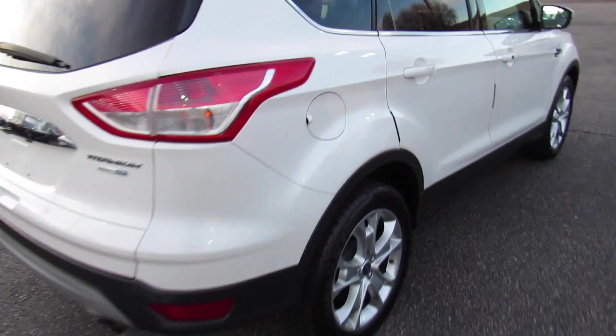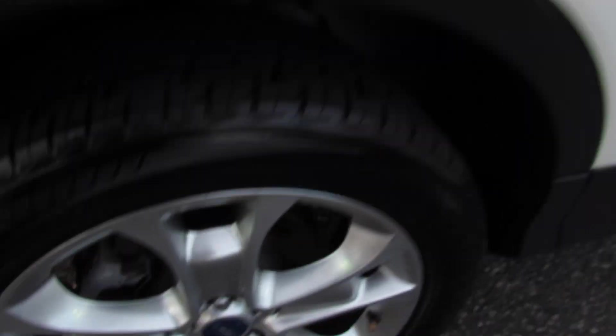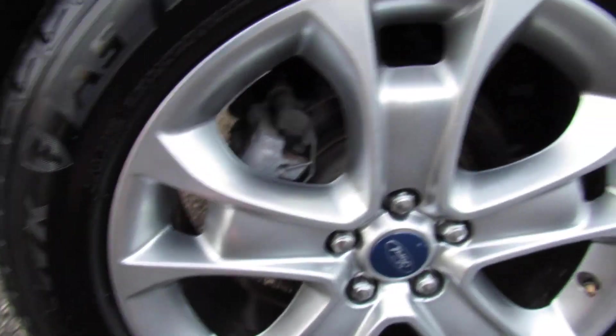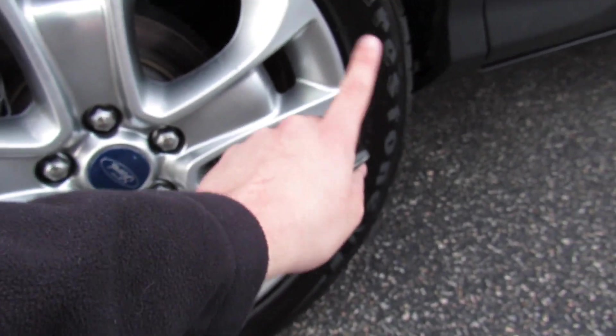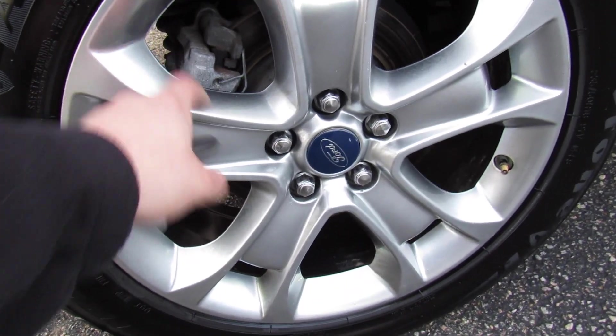Fuel cap is on the passenger side. In typical Ford fashion, it is the capless easy fuel system. Down below, this one is riding on Firestone Firehawk AS tires. They are 235/50 on 18s, so you have 18-inch alloy wheels on the Titanium.